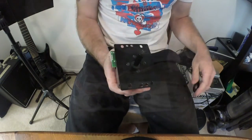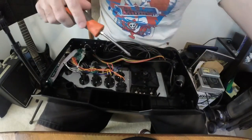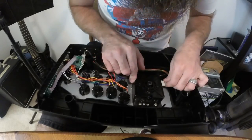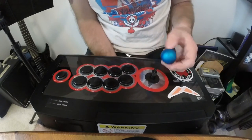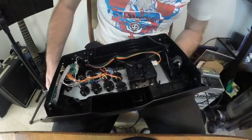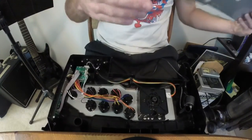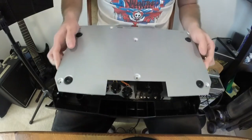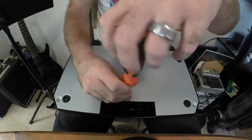From here it's just a reversal of the steps we took to get here. It's not a race, so take your time. Make sure that you're not pinching any wires or stripping out any of the screw hole threads. As you're tightening down the joystick and later on the fight stick bottom plate, place every screw in and tighten down halfway before tightening down completely. Make sure everything sits flush before continuing.